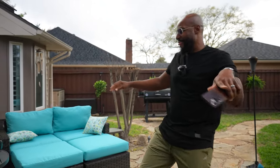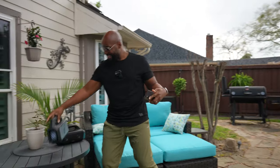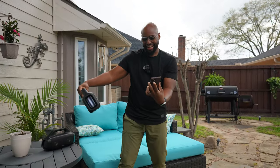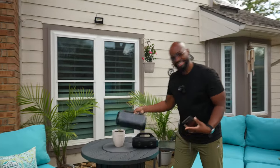Hey, Wilson! The Soundcore Boom 2 — this thing, it's nice, man. It's nice.